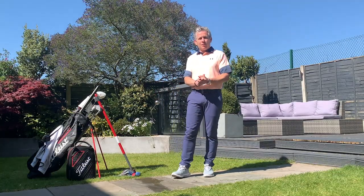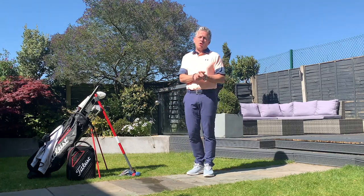Hey there, Team Titleist. It's Dan Whittaker, and we're having a look at your pitching and want to learn to control that low point of the arc like the great pitchers in the world do.